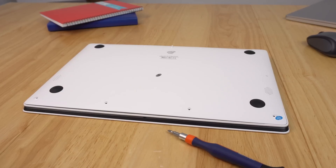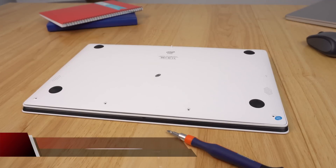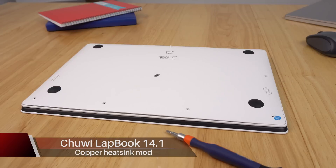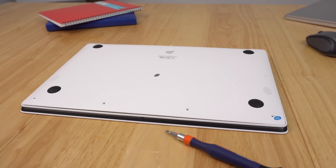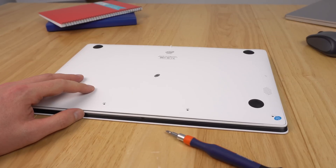Hi guys, time to do a little thermal mod again on another piece of tech from China. We should never have to do this if manufacturers can get temperatures right, but this Apollo Lake N3450 gets quite hot when gaming — up to 99 degrees. If you've seen my review of the Chuwi LapBook 14.1, that's what I'm going to mod today.